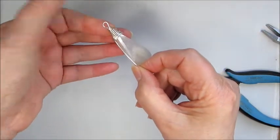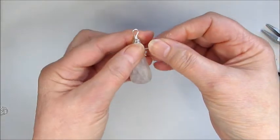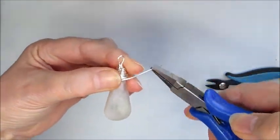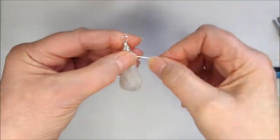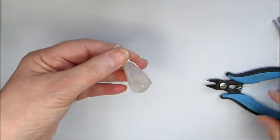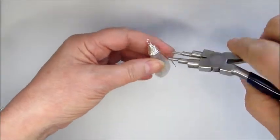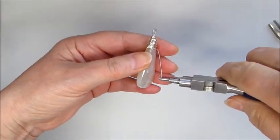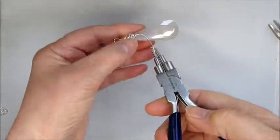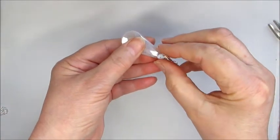Now we've got our pendant wrap at the top, our loop, the gemstone is secure and doesn't move around anymore — it's not floppy as it was before. We've got our detail here that we're actually going to wrap in a blue lace agate. I'm going to hold that in position and bring that wire across the top, lift that up so it's coming across at that position, and then start off a spiral here to drop in a blue lace agate.